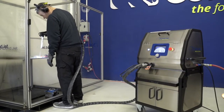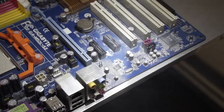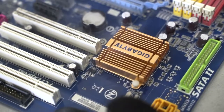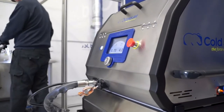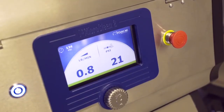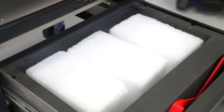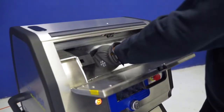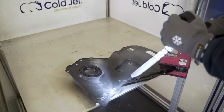Many companies need only this second type of dirt removal. This is the case with, for example, electronic devices, plastics, or lenses of complex geometry. These needs are met by the I3 MicroClean II, a dedicated device for precise cleaning developed in Poland. This machine uses dry ice blocks instead of pellets. The machine cuts the block, obtaining dry ice microparticles, to clean even the most demanding details.